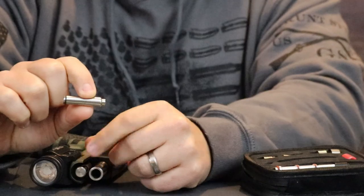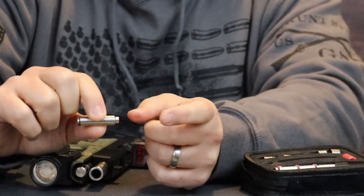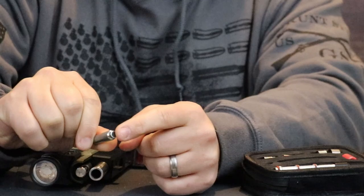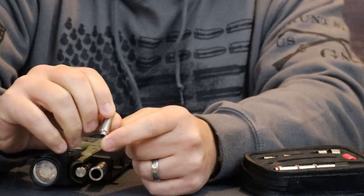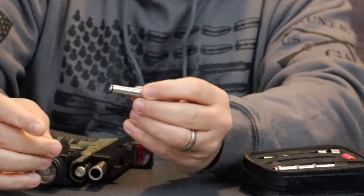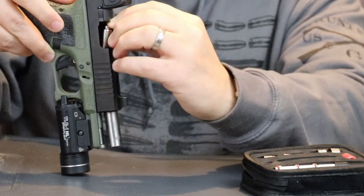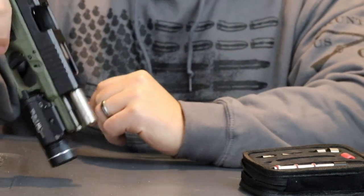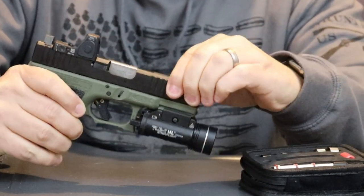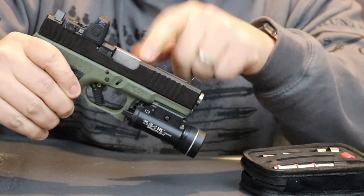This laser cartridge has two settings. The first is the laser target mode and the second is bore sighting mode. To toggle between them, hold the small plastic button on the back and watch through the front: one blink means target mode, two blinks means bore sighting mode. I've got this set up for laser target mode, so we'll drop this cartridge in and go ahead and drop the slide. That laser cartridge is now chambered. You don't have to worry about the cartridge ejecting — there's no lip on it, nothing for the ejector to catch, so when you rack, that cartridge just stays in there.